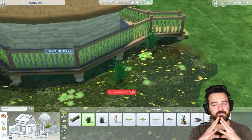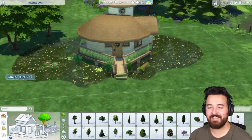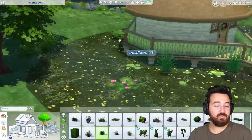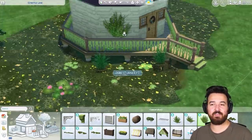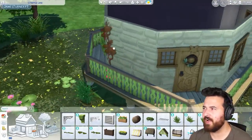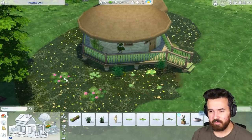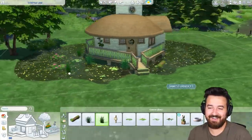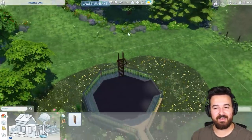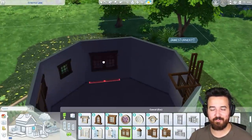I was tempted to put alligators in this pond, but I decided not to. I put in some ducks and stuff around the pond — you can always change that; it's pretty easy with the new tool. There are all these sort of visual effects you can add in: dragonflies, fireflies, tadpoles, a couple of ducks, swans, and alligators. I think we're going to have to make a villain's lair with a pond with alligators in it — that'd be pretty fun.